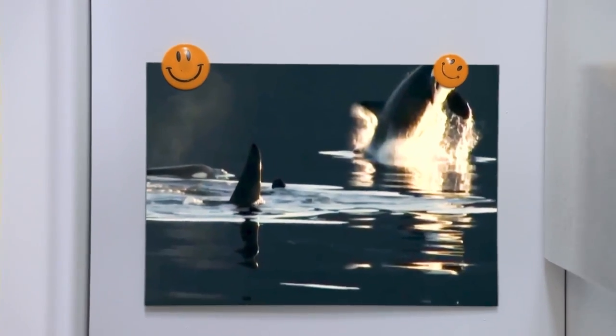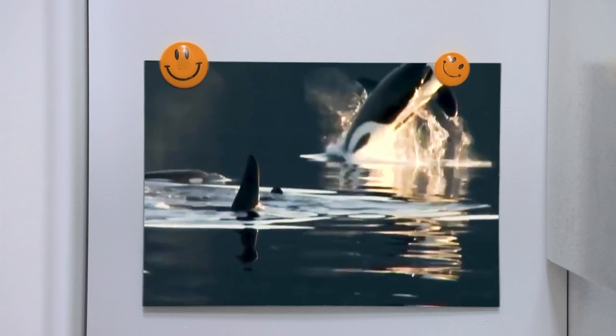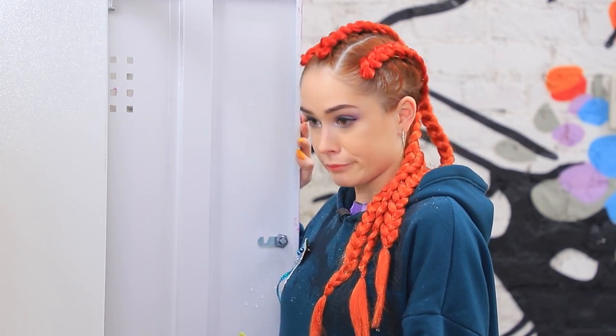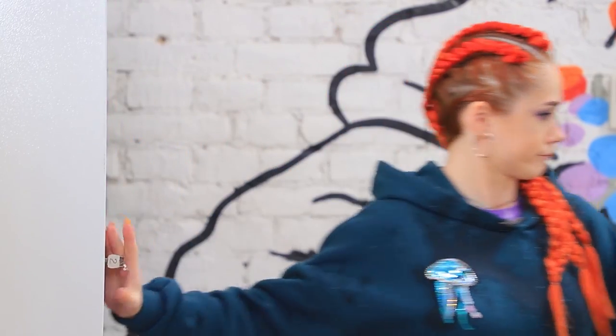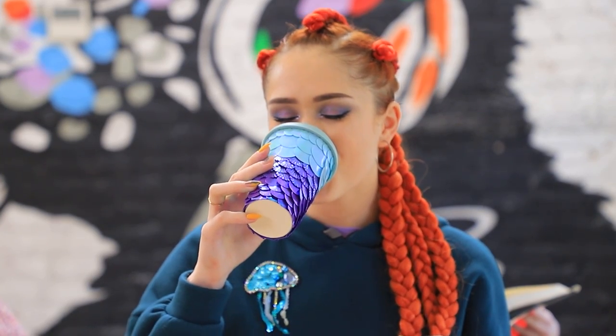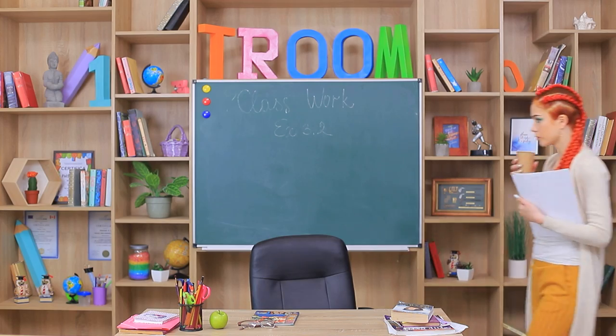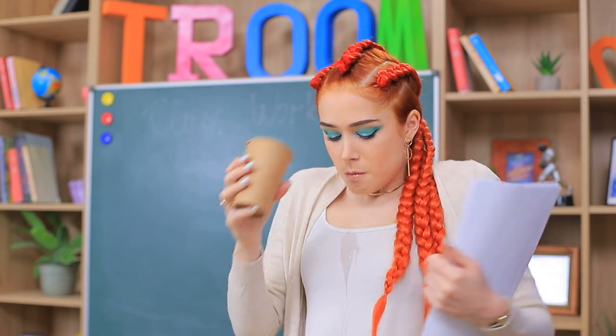There's a mermaid at her college! The ocean is closer than you think! Coffee with fish scales, a jellyfish for a blackboard, and tape with fish! Learn how to make school supplies for mermaids in our new video!